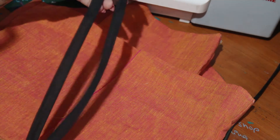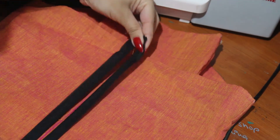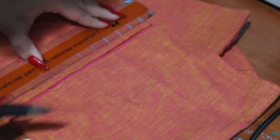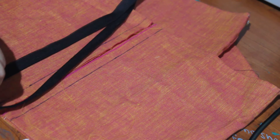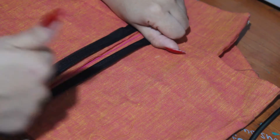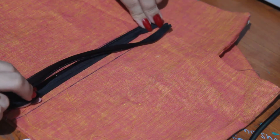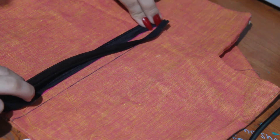Open up the zipper and line it up to where you want it to be on the garment. Mark out where you want the teeth of the zipper to be. Now place the zipper with the zip facing upwards. Align the teeth to the line that you marked on your garment.